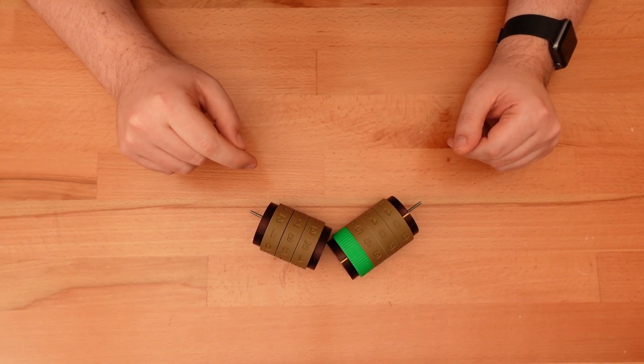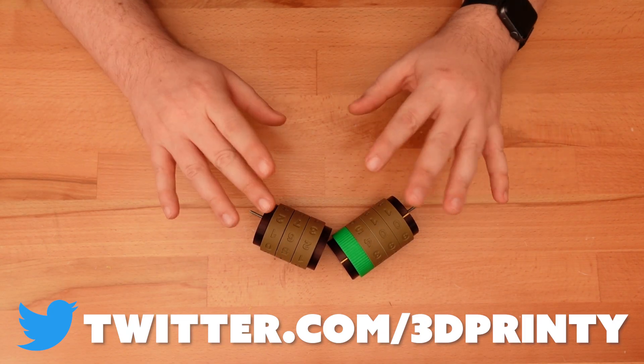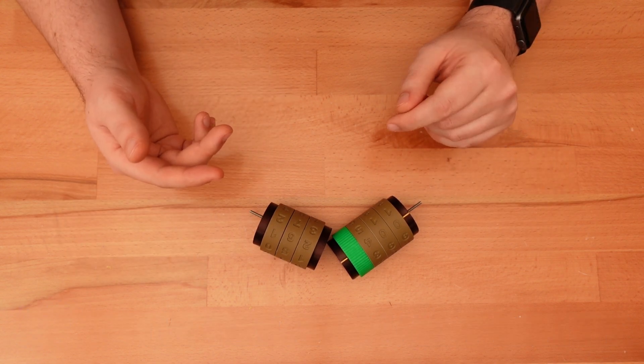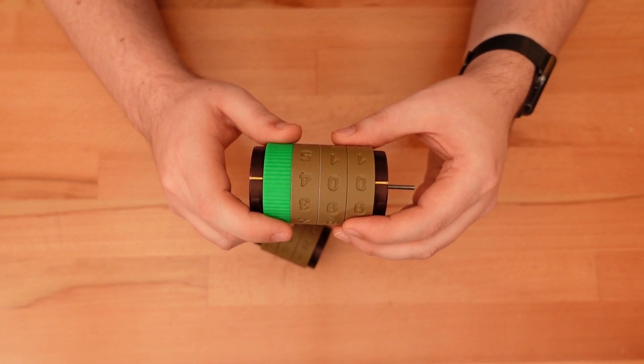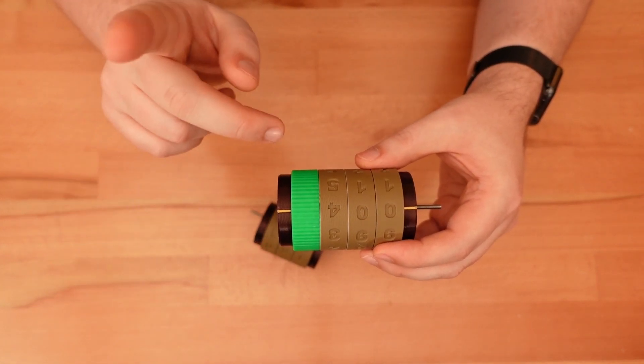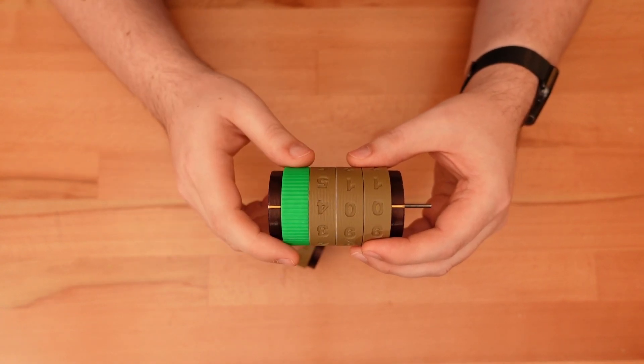Thanks for dropping in! If you follow me on Twitter, you know I've been working on a mysterious gear-related project for the last month. Well, today I finally get to show off the result. This is a 3D printed counting mechanism, and it's the first step to a larger project I have planned for tracking New Year's resolutions.